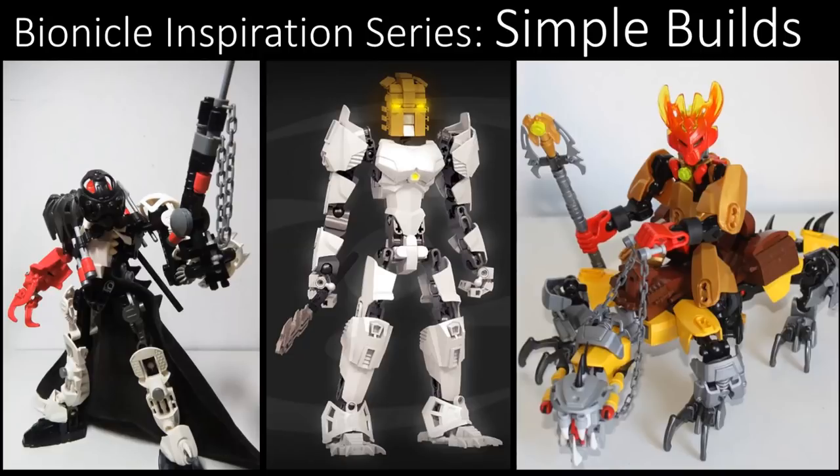What does simple builds mean? Essentially, not using too many parts in a build, using more primarily CCBS designs, using parts that are more readily available in today's Lego sets, sort of building stuff on a budget. Simple builds means here's some stuff that you yourself can build that isn't too complicated, that's fairly easy and accessible to everyone.